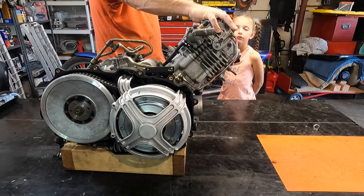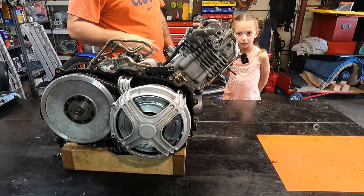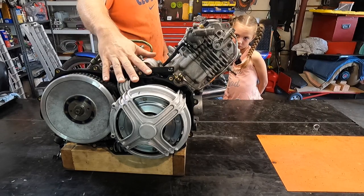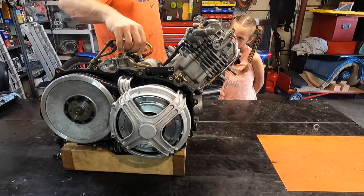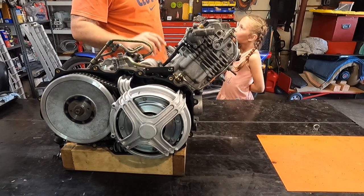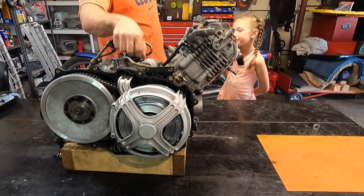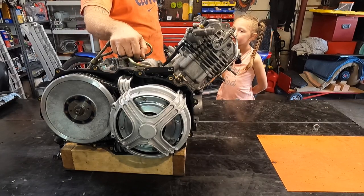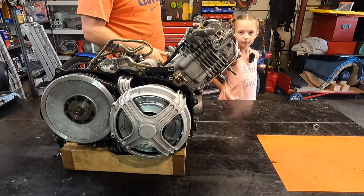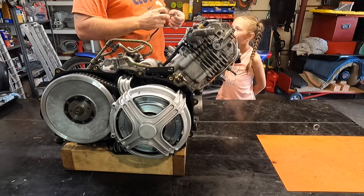We'll talk about valve clearances, compression, leak down, and a few other things. I'll probably go over the clutches first, then squirt some oil down the cylinder and turn it over. We'll do a leak down test to see what's going on. We'll check the charging system, make sure the stator is good and that the ignition pickup is good.